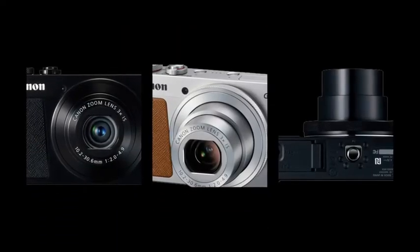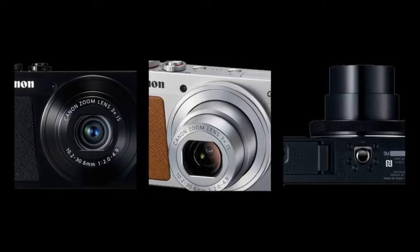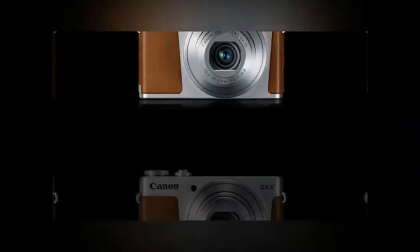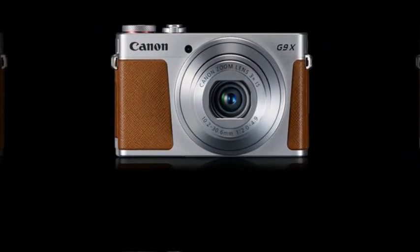PowerShot G9X. Have it all — style and image quality. Packing a 1.0-inch type, 20.2-megapixel sensor and a 3x zoom in a sleek body design that weighs 209 grams, Canon's new stylish and powerful premium slim camera, the G9X.